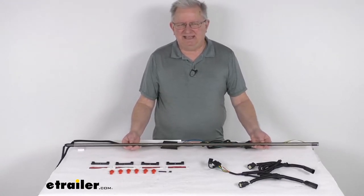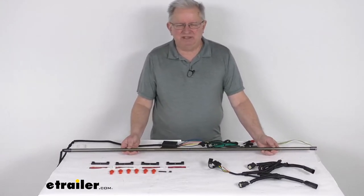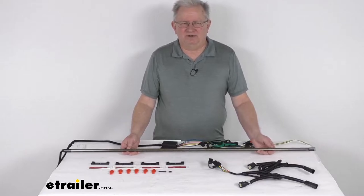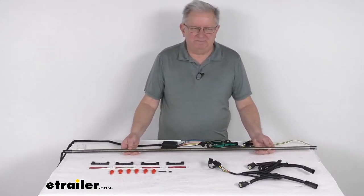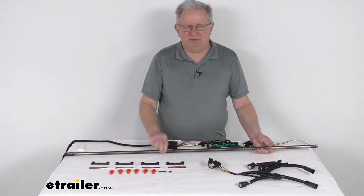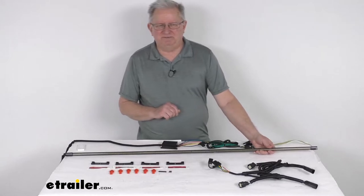This tailgate light bar provides auxiliary stop, tail, turn, and backing light functions. It does install in the gap at the bottom of your tailgate, between the tailgate and the bumper. And it uses LEDs to produce a nice bright red, amber, or white light based on which signal is being used.